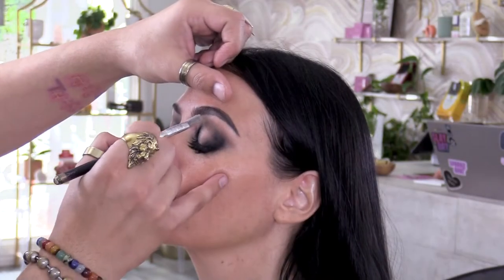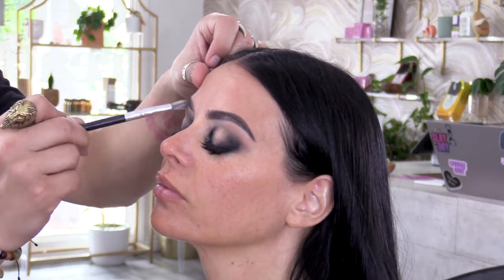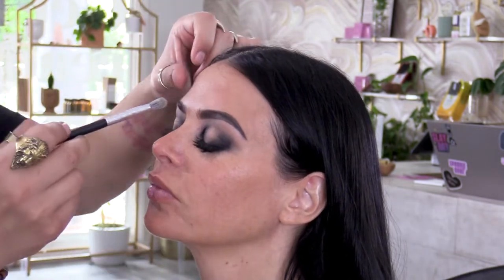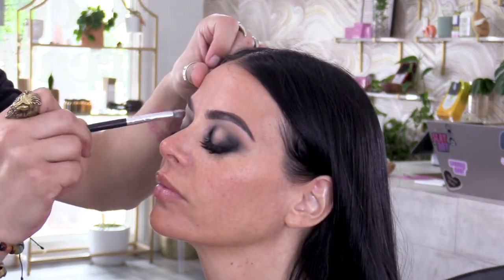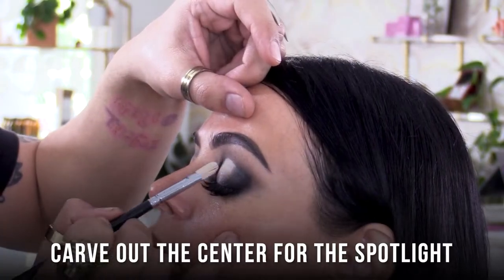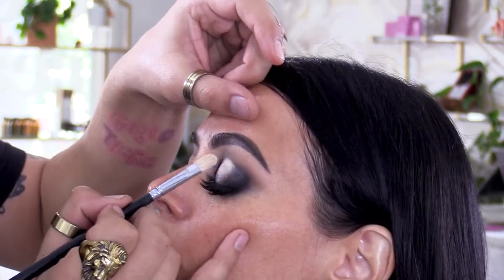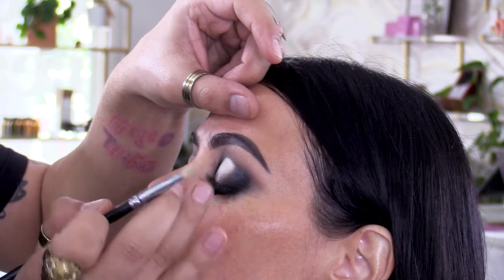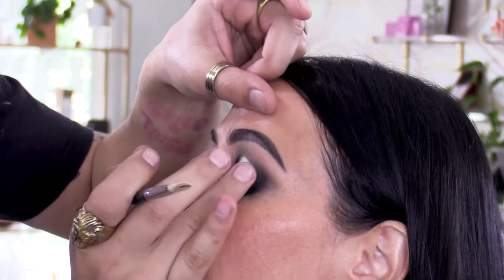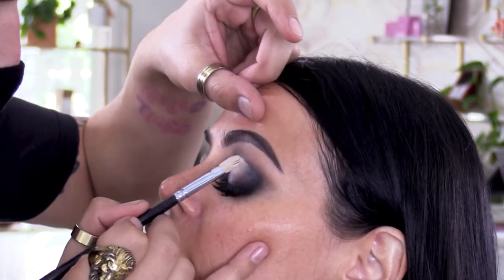I'm leaving the center open because I'm going to add some fun up in there. By just using that creamy black product, it literally looks like we did three colors already, but it's one product and one brush. Right now we're carving out a little spotlight — or halo, whatever they call it these days. Basically, instead of gradating from light to dark, it gradates from dark to light.